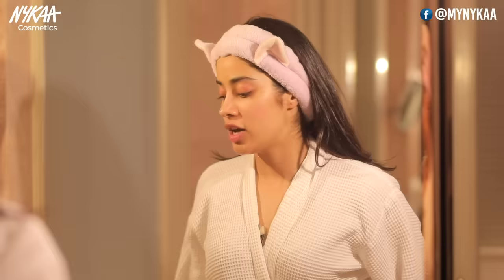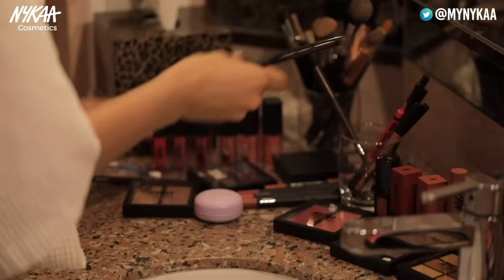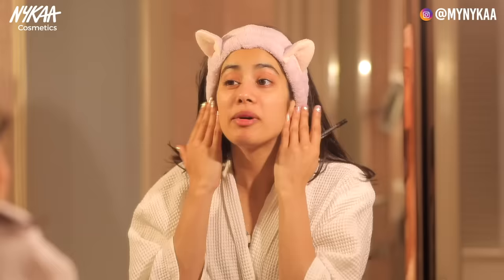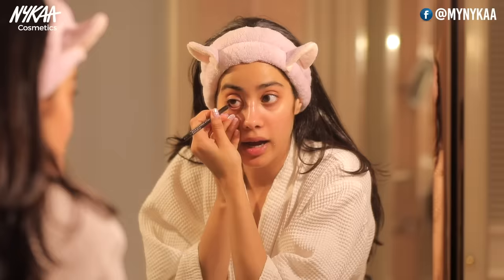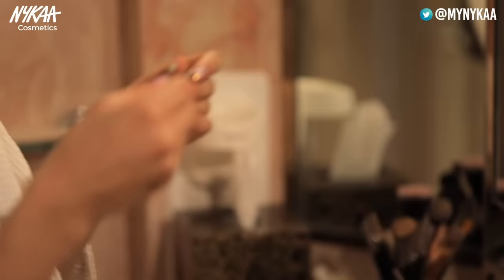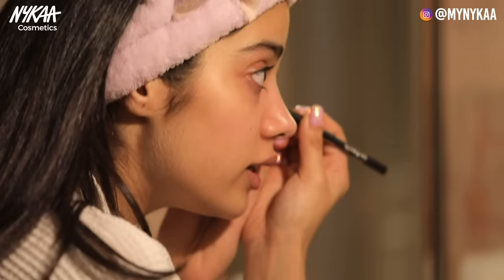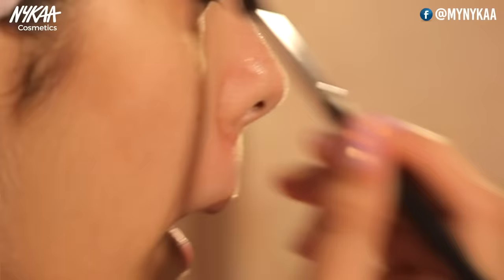Every time I do a smoky eye, I usually start with my eye and then I do my concealer. So I'm going to start with the kajal. I have no makeup on right now, so I'm just going to start with my eyes. I'm going to go with the I Am Black and line my waterline. It's fine if you're messy about it because everything's going to be smudged. Shadowing around my eyes is fine.